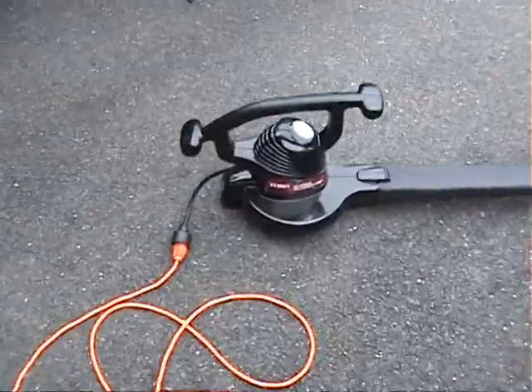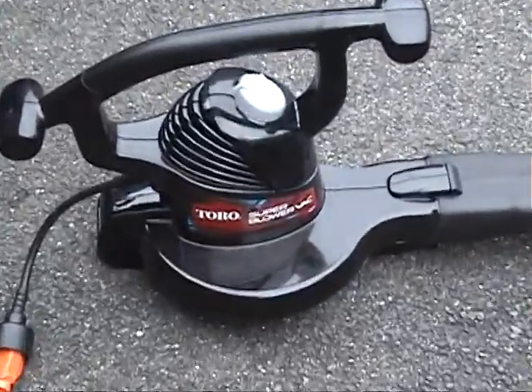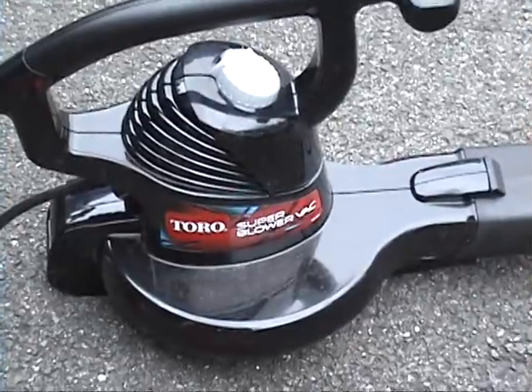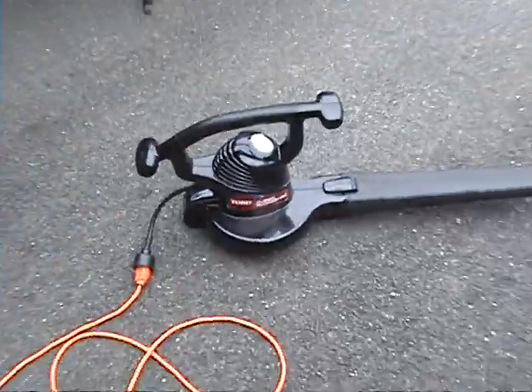So that's a nice alternative for you — Toro, when you want it done right. Anyway, thanks for looking.